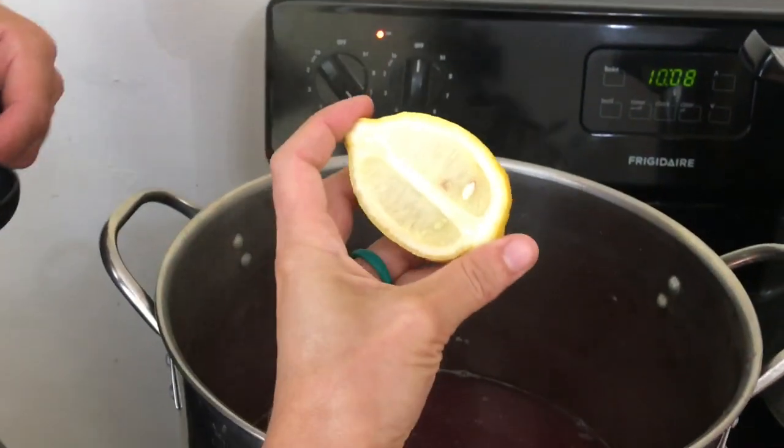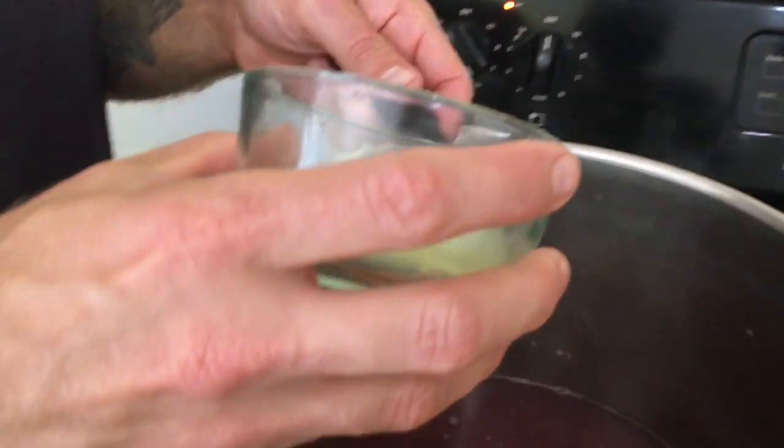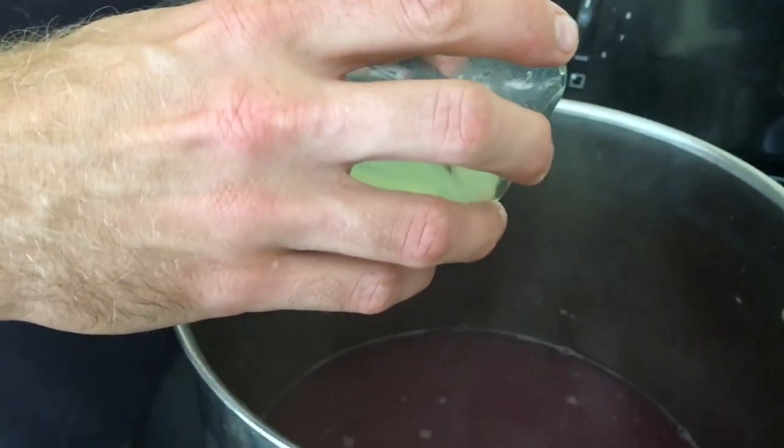For the lemon juice, you want to use fresh squeezed. I've already gone ahead and done that, and we're gonna add two and a half tablespoons.